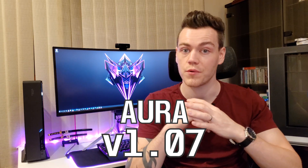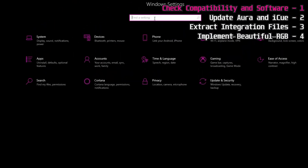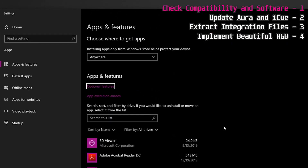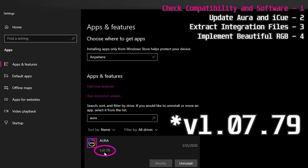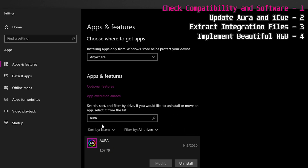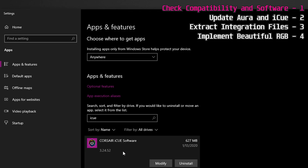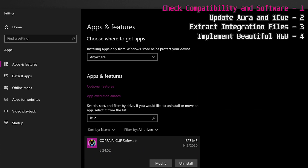Next, make sure you have Asus Aura version 1.07.79 or higher. Go into your system settings, search for Programs, click All Programs, and search for Aura. Click the row listed and check the version is 1.07.79 or higher. Then search for iCUE and check that the version is 3.23 or higher. If either is missing or outdated, we'll get those updated in the next steps.